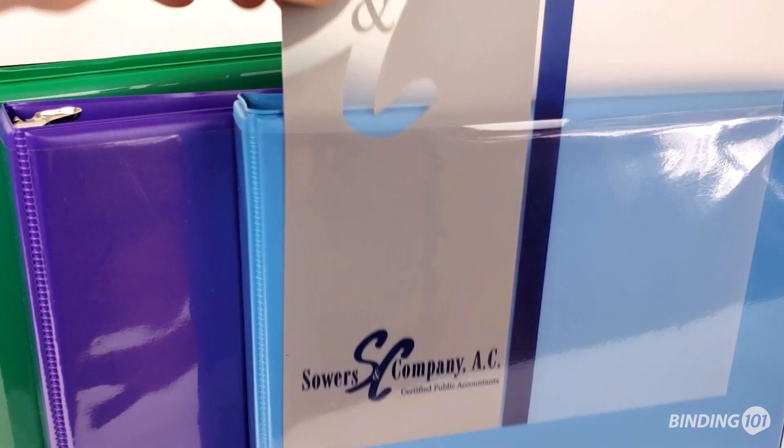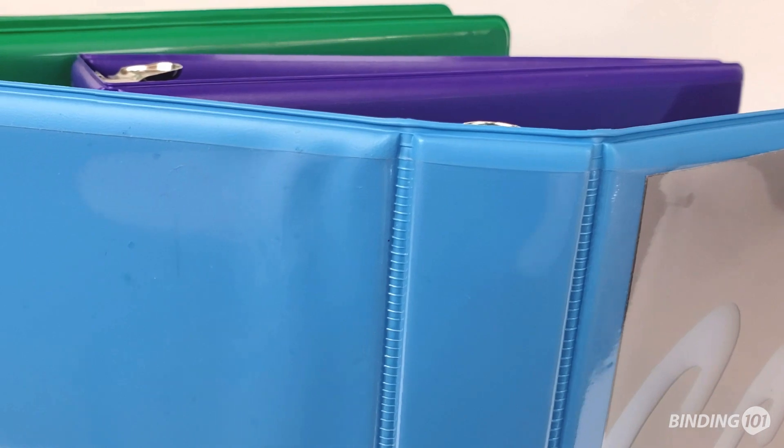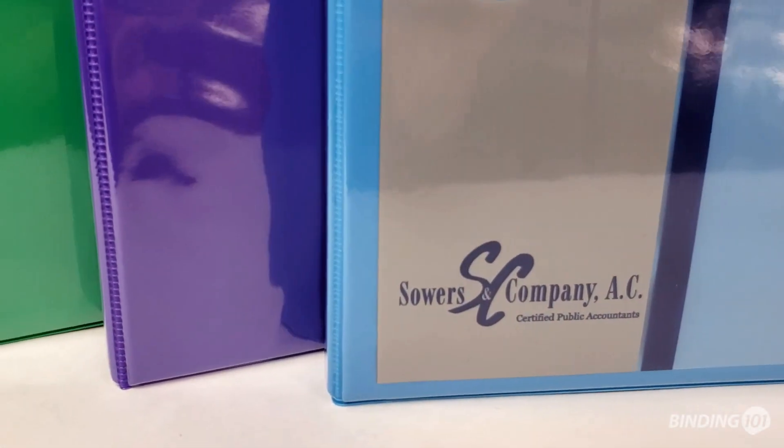Our premium vinyl binders all feature clear overlay pockets on the front, spine, and back, each of which allows you to insert your own cover pages, essentially customizing the binder to your exact needs.